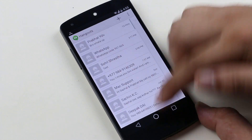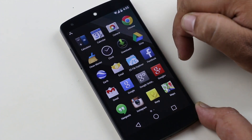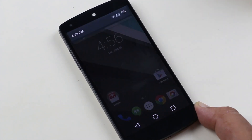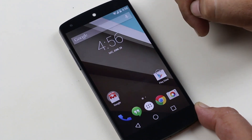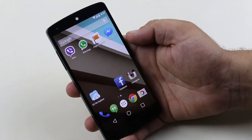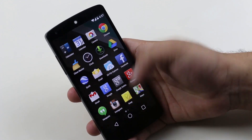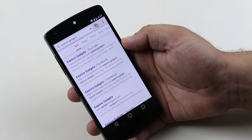With this update we get a lot of UI changes. When you launch any app it makes a card-like animation and launches from the bottom of the screen. Pulling down the notification center will not cover the whole screen unless you have a notification. By default with Android L we have the ART runtime.